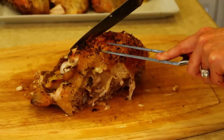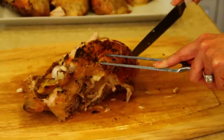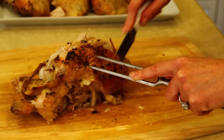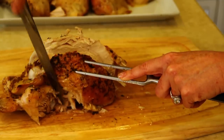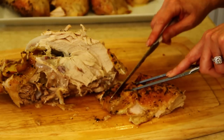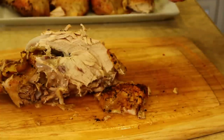And then again, coming to the side of that cartilage and cutting through the breast, removing it from the ribs in one piece. Cut through the skin, otherwise you'll lose that skin. Set it down and then we can cut that breast in half. So again, we have two portions with skin on.